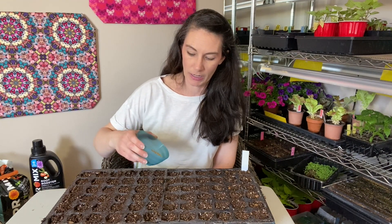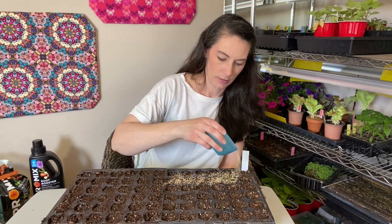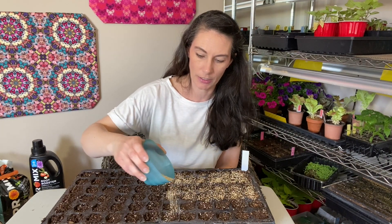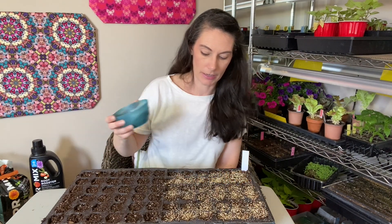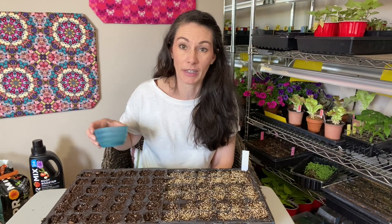Lobelia, being such small seed, doesn't want to be covered — it needs light to germinate. So I'm just going to put my tag in and then gently tap these down to make sure the seeds have contact with the soil. I may pick a few up on my fingers, but I've distributed so much that I should still get good germination rates. You could also go through with a very fine sprinkling of vermiculite, which will help decrease the chance of fungus developing and help hold moisture at the top level where the seeds are germinating.